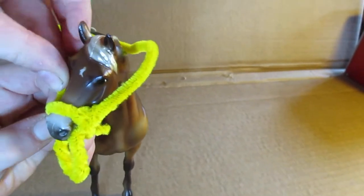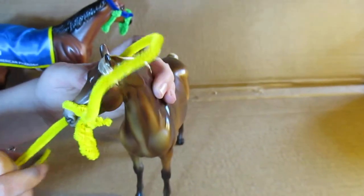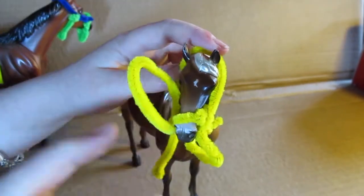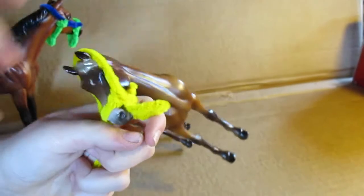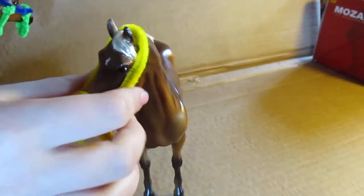Almost got it. Then you have to make it a little loose up here so it can go over the horse's ears. Then just go through it like this and go through again — you have to do that two times, otherwise the halter will fall apart. Then just cut it again.